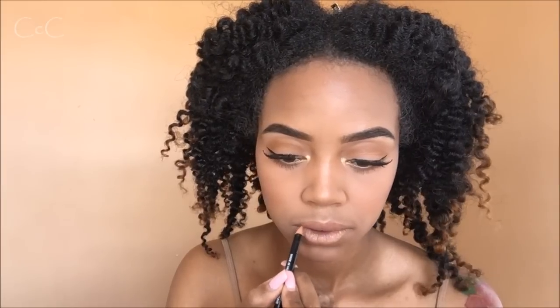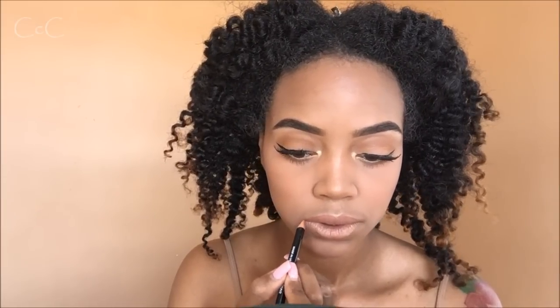Last but not least, we've got to get these lips together. I'm going to line with my Jordana pencil in the color Spiced Rum, and then I'm going to top that with my Kate lipstick in the color 14. Then I'm going to top that with my Milani gloss in the color 03 Luminous.